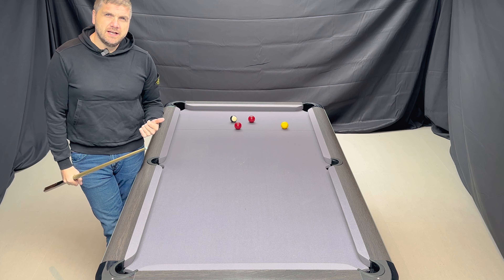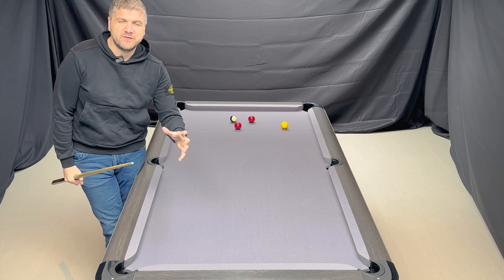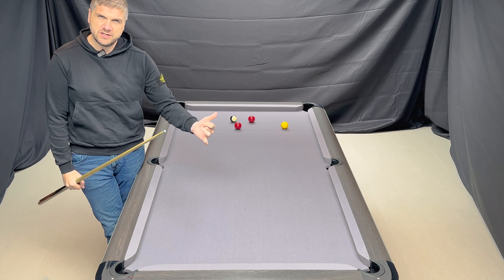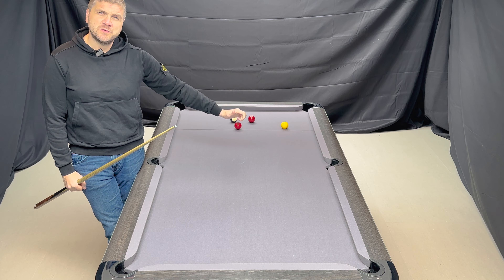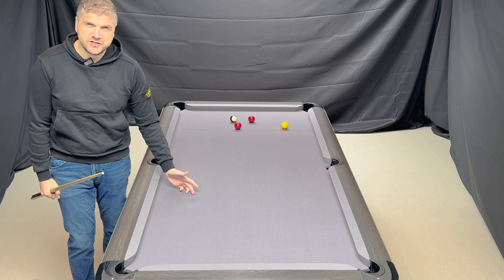So you see how easily the first ball — in this instance acting as the cue ball, but we know it's not because it's an object ball — nice and smoothly ran through the object ball very, very easily, with no effort whatsoever.